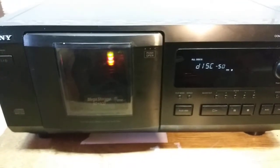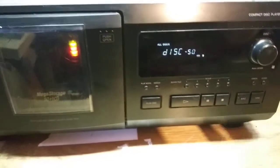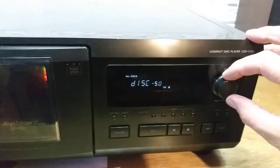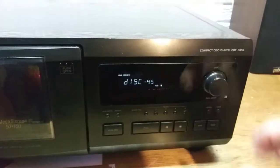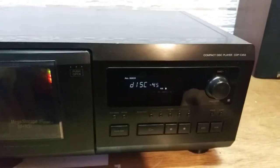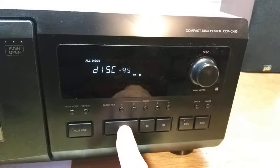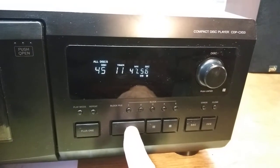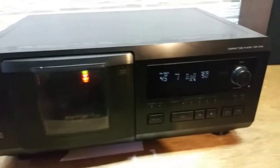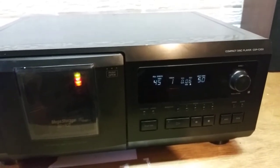I'm just going to go find those disks. Now it went back to 50 — we're going to tell it to go to 45. Let the mechanism work inside. There we go, disk 45. Hit play.